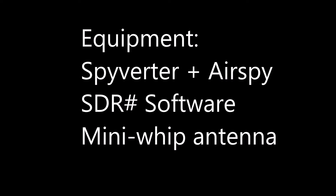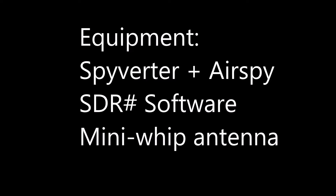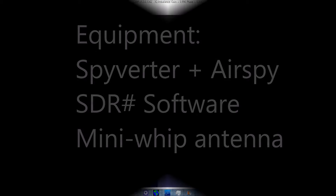So I sped the display up a little bit in SDR Sharp to provide clear resolution and made a quick video. It's easy to read the Morse ID up and down rather than right to left.